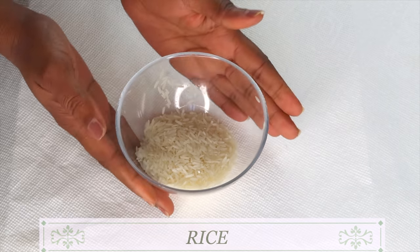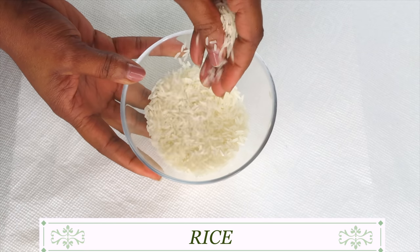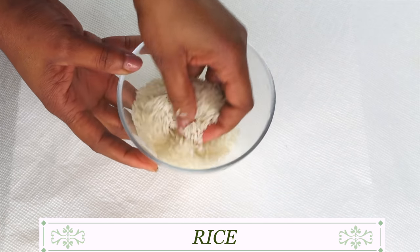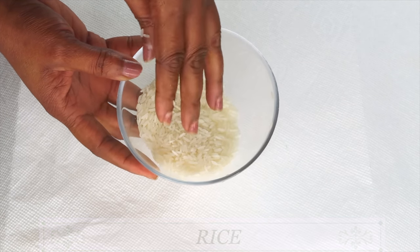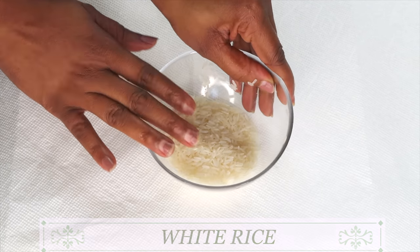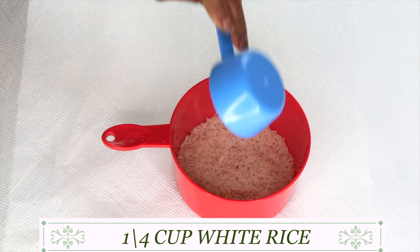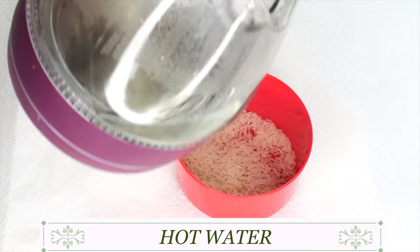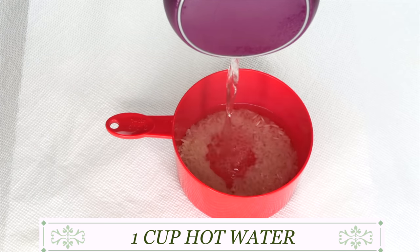To make this facial toner, we're going to begin by prepping some rice. Rice makes a great toner because it helps to hydrate the skin, penetrate deep into the skin, and leave the skin plump and supple. I am using white rice — you can use whatever rice you have. I'm using a quarter cup of white rice. Next, I'm going to add about a cup of hot water over the rice.